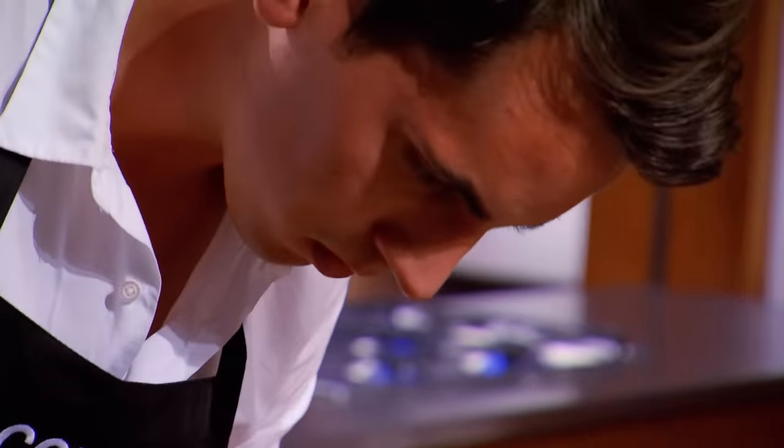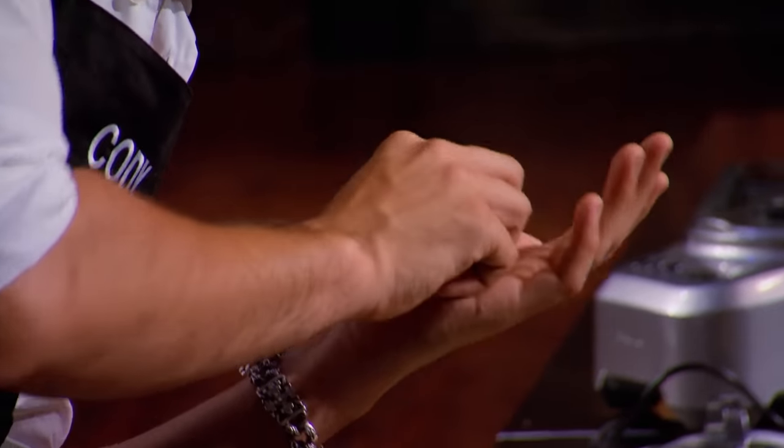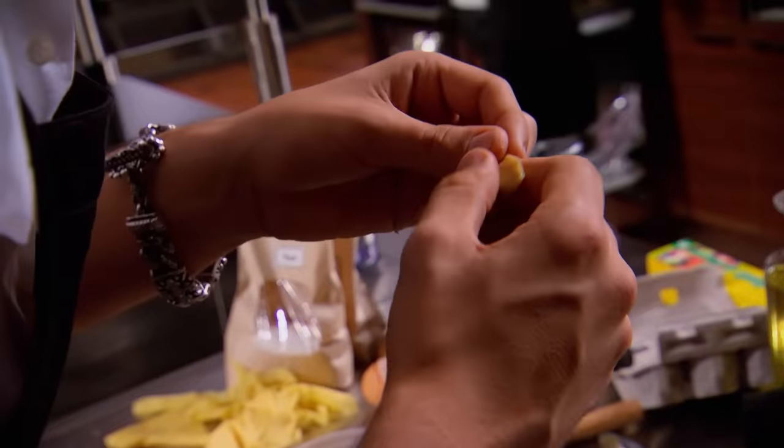Cody — his nerves get to him. It's such a delicate operation with those shaky hands. Knowing that this tortellini is the deciding factor of whether I stay or whether my MasterChef Canada journey is done, it's nerve-wracking.